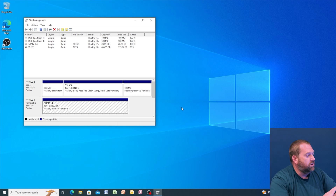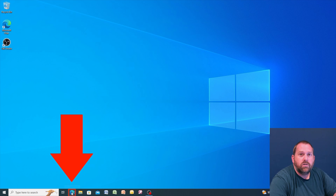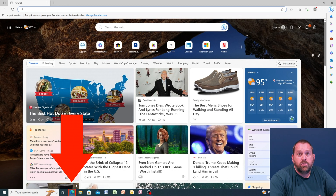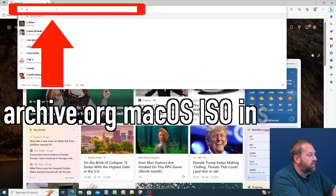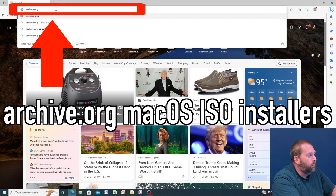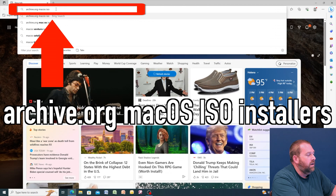That just finished, so we're going to close that. Now we're going to go to the internet — click on Microsoft Edge, Firefox, Chrome, it doesn't matter. Go to the address bar and search for archive.org, then search for Mac OS ISO installers.